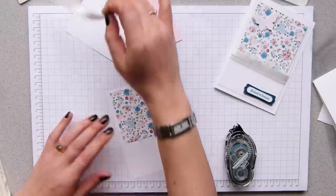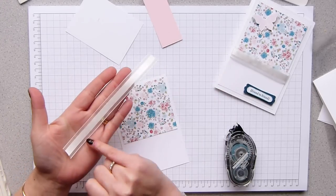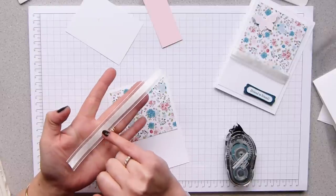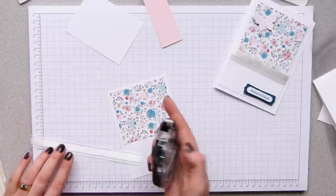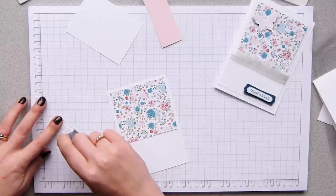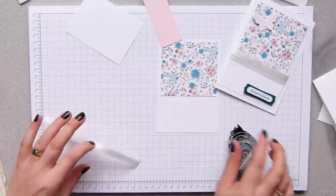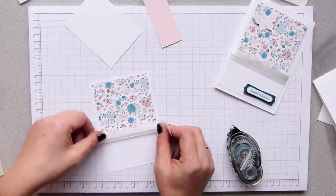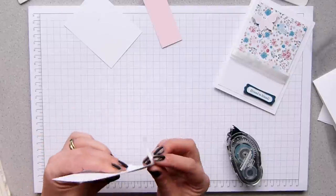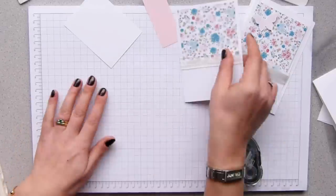Straight over the top, a piece of whisper white organza ribbon. I love this — you've got the detailing down the middle and then you've got these lovely shimmery translucent organza edges. So again with the snail, straight down the middle on the part that is patterned over the front of the card to hide the join, and just flip it round the back. So that's that section done.